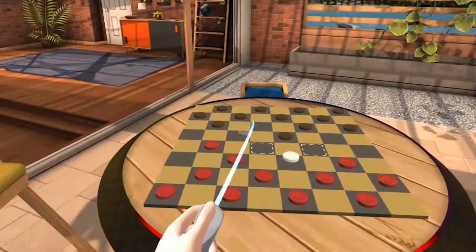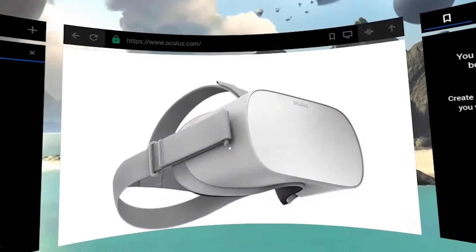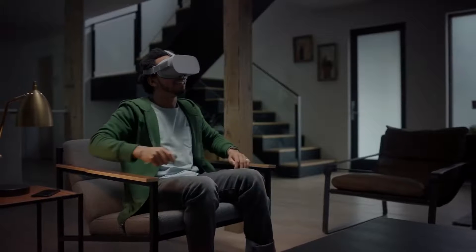Using the Oculus Go, you'll be able to hang out and play games with friends, watch TV, and even browse the internet in VR. And that's your unboxing tutorial. Start exploring, and we'll see you in virtual reality.